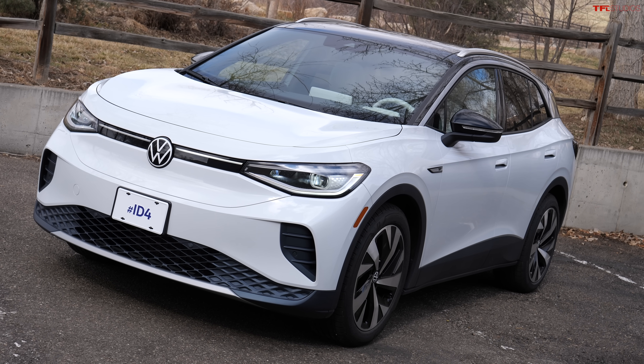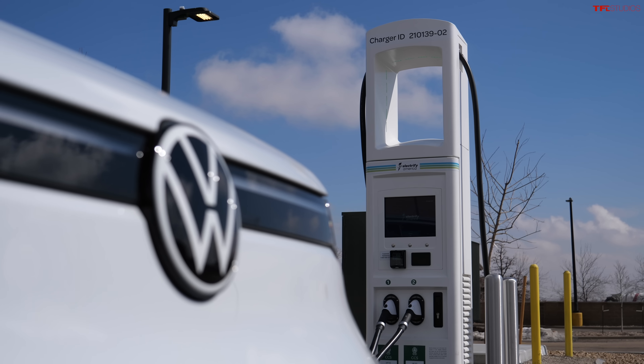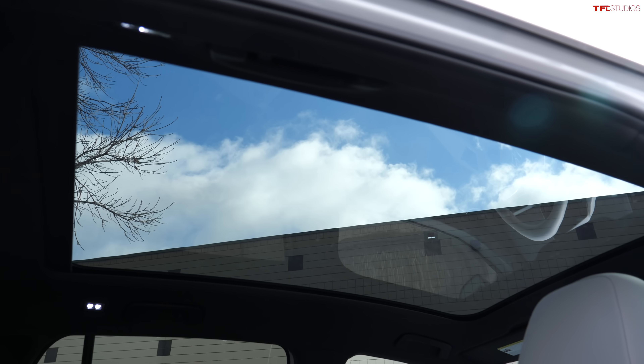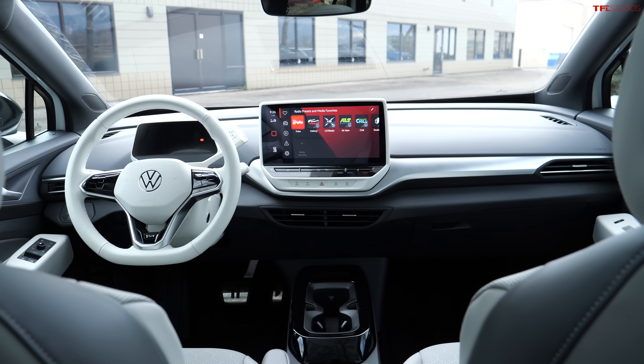That is the new Volkswagen ID.4. It's all electric, and in this video we're going to find out: does charging suck? I did a video about a year ago and we found out that charging up an electric car can be somewhat tricky. We're going to find out today — has it gotten any easier?